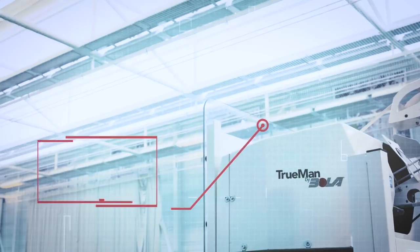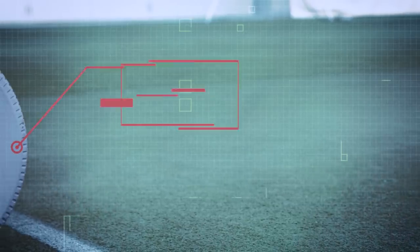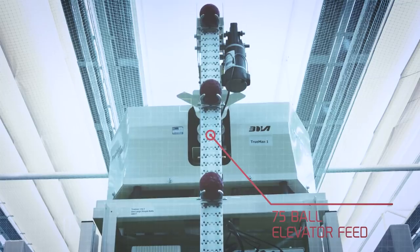It's incredibly easy to set for line, length, swing and pace. It's also fully programmable, so if you want to recreate specific styles of bowler, you can.